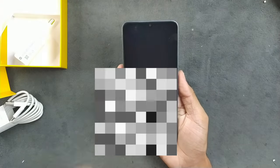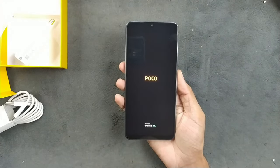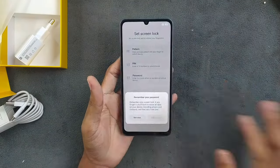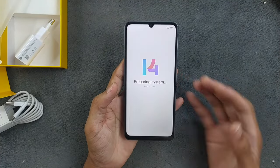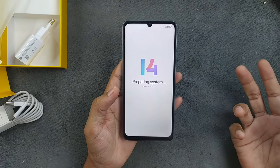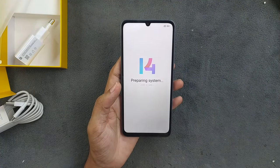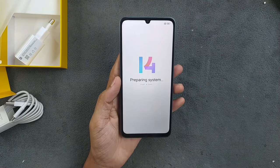It vibrated, so it's turning on. It's running on Android 13 and MIUI 14. I think it will get an update to Android 14 later this year, and after that it probably won't get any further updates.